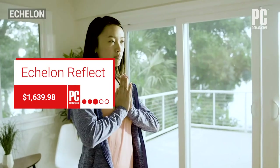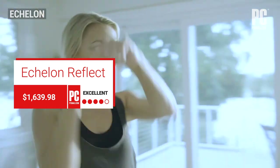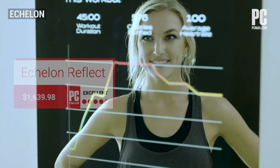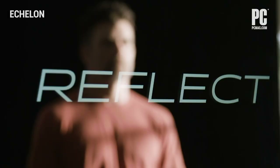If you're looking to start working out or you want to spice up your current routine, you might be interested in the Echelon Reflect. It's an interactive workout mirror with online connectivity and an integrated HD display.